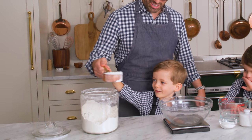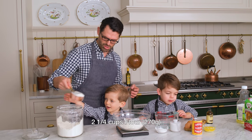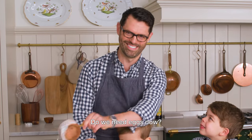What is this? Flour. Can you dump this in there? We want two and a quarter cups or 270 grams. George, put a little bit more flour in. Okay, that's a little bit too much though.